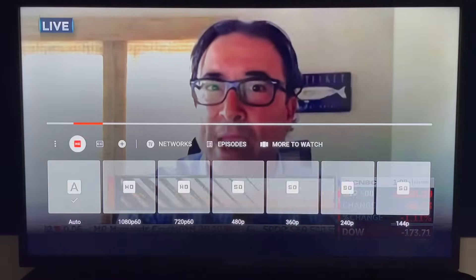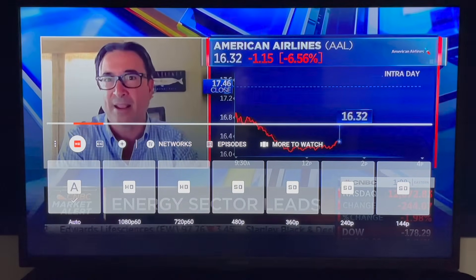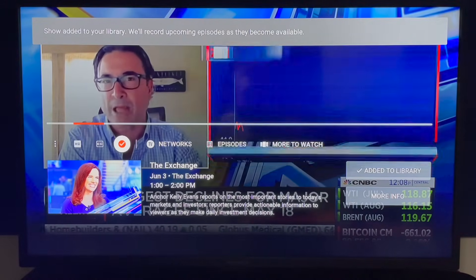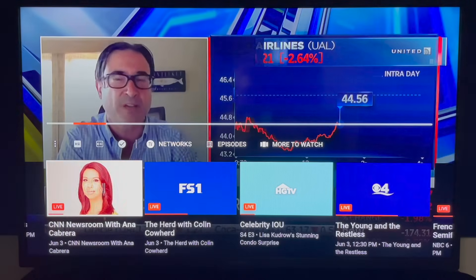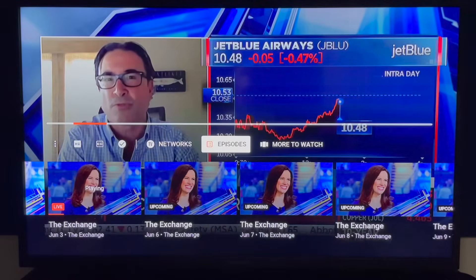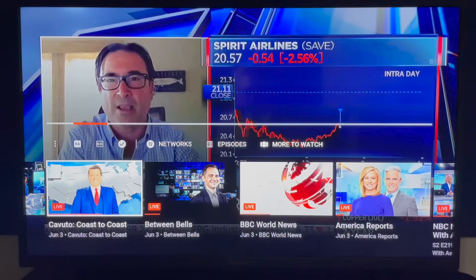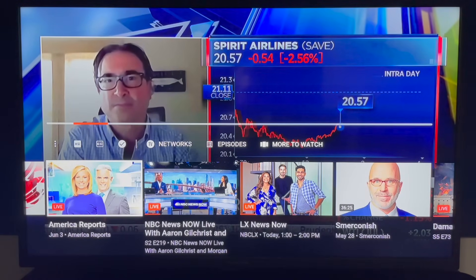The next section — a little box with HD — is for video quality, and I usually keep mine on auto. Next to that is closed captioning, and to the right is a plus symbol; click that to add a program to your library. Continuing through the options, you see networks — when highlighted, click down once again to scroll through a mini guide, allowing you to channel surf without going back to the main live guide. Click episodes to view upcoming programming, and select more to watch for a mix of live and on demand content related to the current program.